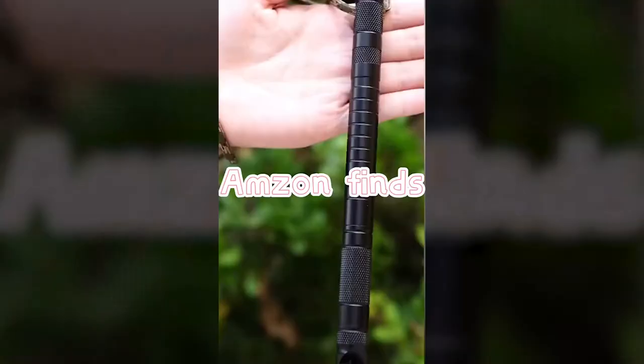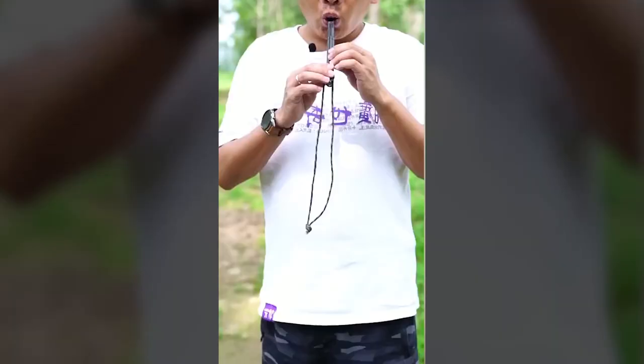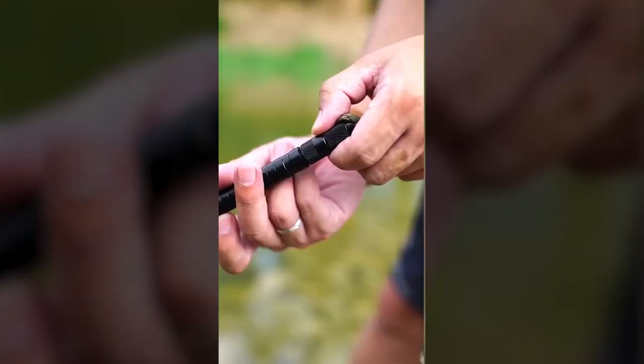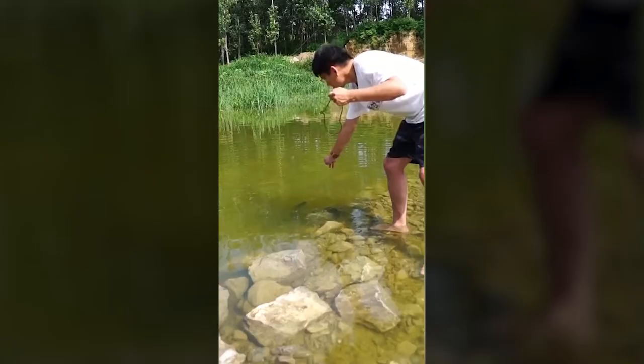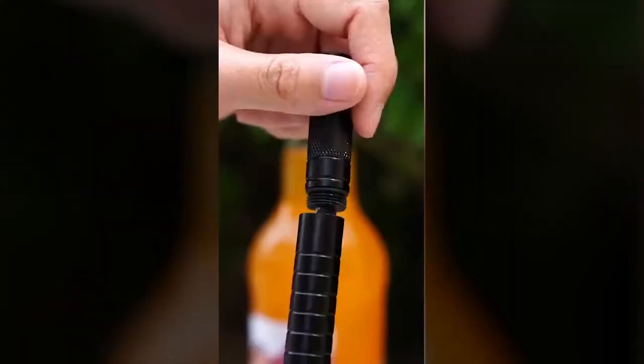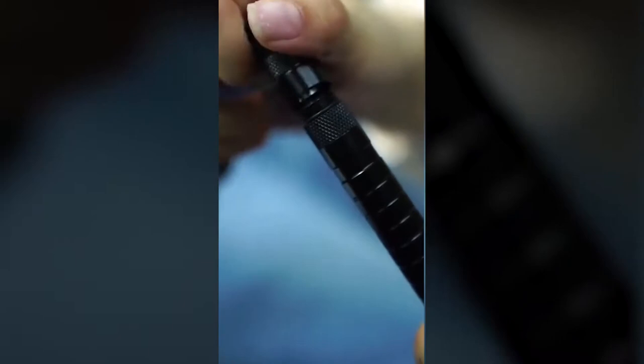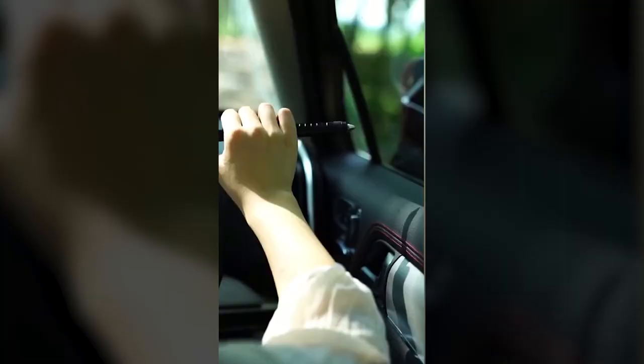This is a survival tactic stick, a bit like a pen — the tactics are all tungsten steel. At the top it has a compass, then you twist it and there's a mini fishing tool, so when you go fishing outdoors you don't need to bring so many tools. Twist another section and it's an emergency window breaker with a small knife inside. It also comes with a corkscrew, which is very practical, and you can even use it to light candles.